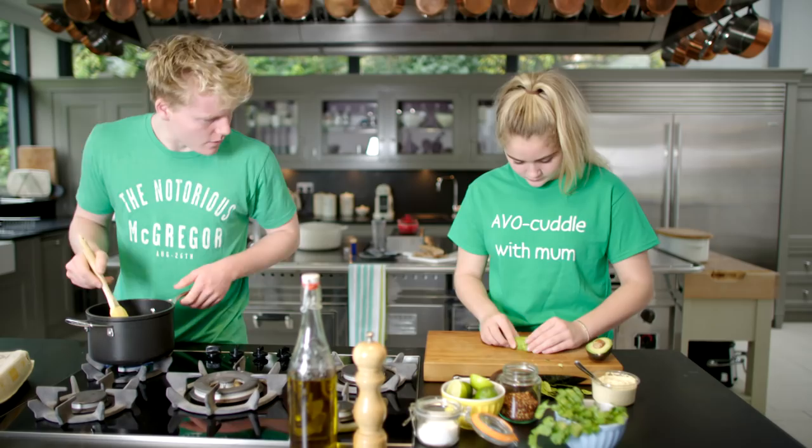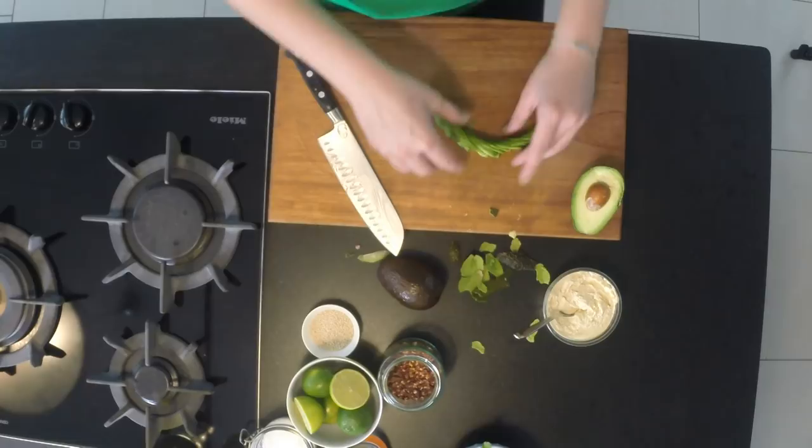Avocados are a real superfood. They're packed with potassium and vitamin E and loads of good stuff. Here's a joke.